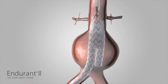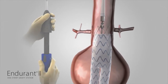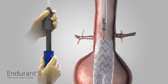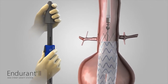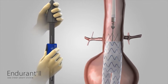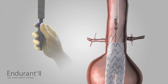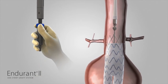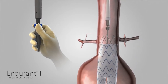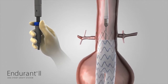The tapered tip of the Endurant II aortic delivery system needs to be recaptured before removing the delivery system. Gently torque and push the entire delivery system in a cranial direction using a counterclockwise motion approximately three centimeters so that the tapered tip and spindle are completely clear of the suprarenal stent. Then rotate the back-end wheel counterclockwise in the opposite direction of the arrows until the spindle has been completely recaptured in the tapered tip and the back-end wheel has been returned to the bottom of the back-end screw gear.